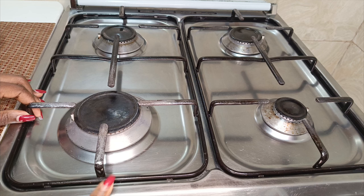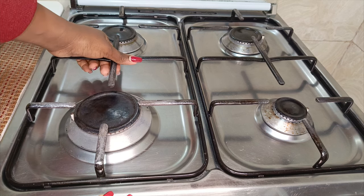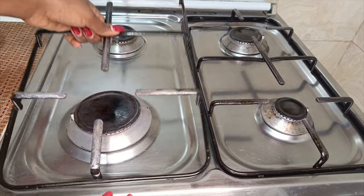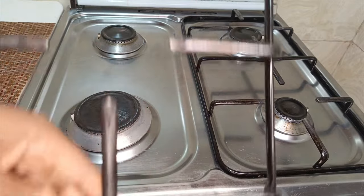Actually it was one of the considerations that I had when I was purchasing this — that it had to have a good stainless steel surface so that my cleaning would be easier. So I'm beginning by removing the grids.